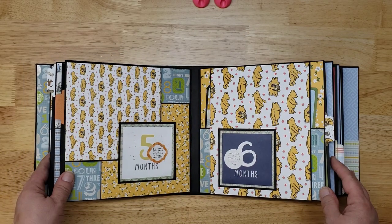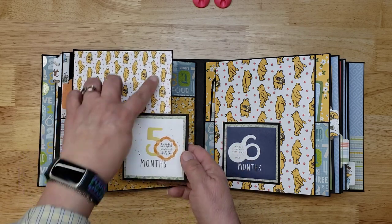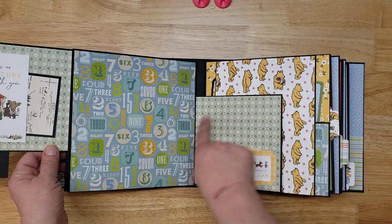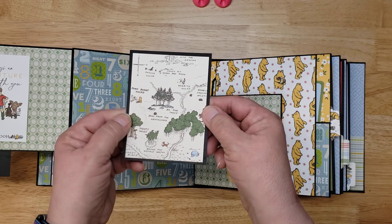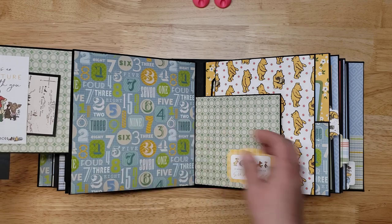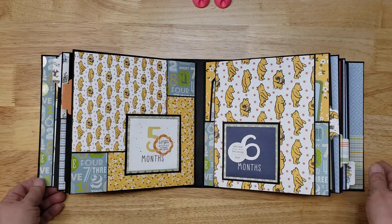Month five opens like this — you can put photos here, here, here, and here. I've got a little pullout featuring the Hundred Acre Wood, which I love, with a little tuck. Again, photos everywhere.